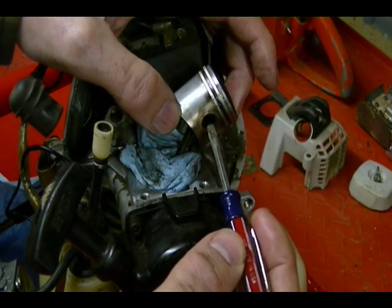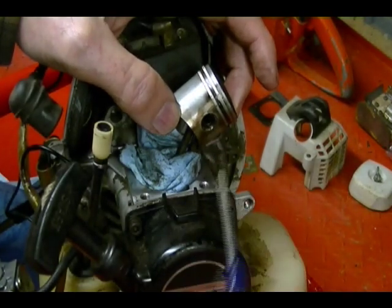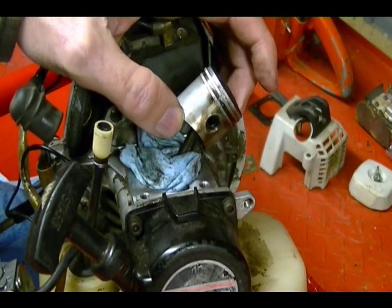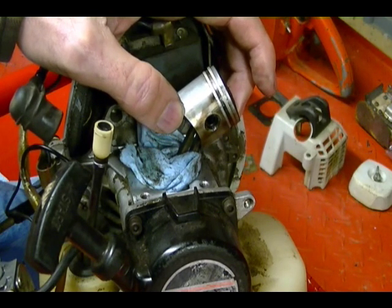On each side of the wrist pin, there's a snap ring clip that holds the pin in place. Most piston pins are free-floating, which means they're free to move around inside of the piston and the connecting rod, so they're fairly easy to get out.